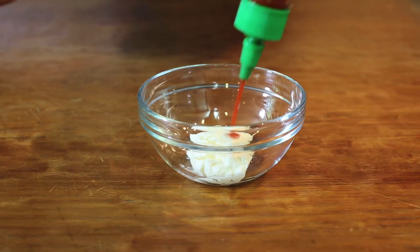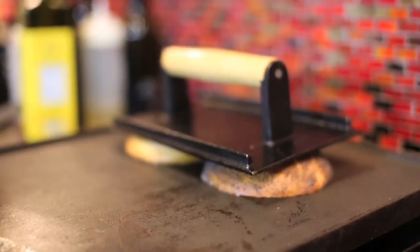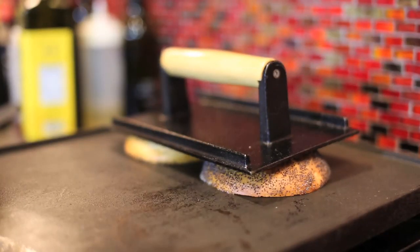Combine mayonnaise with a little hot sauce, mix well and set aside. Toast or grill a sliced bagel, then build.